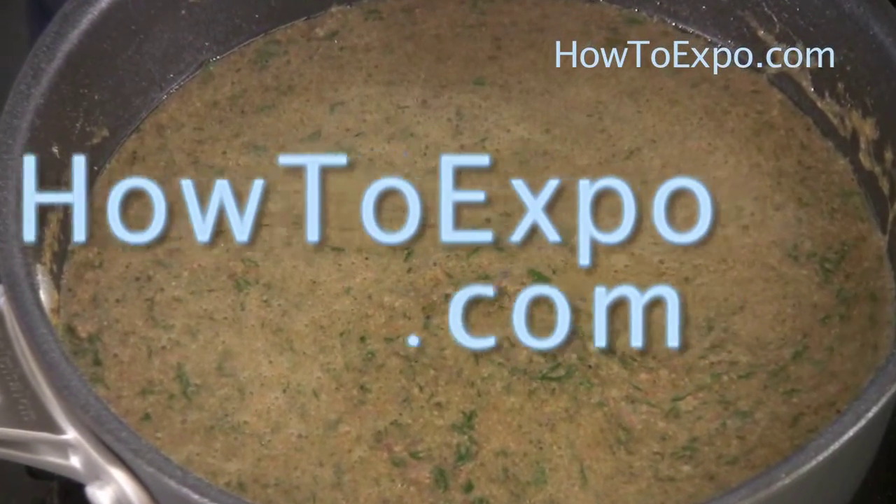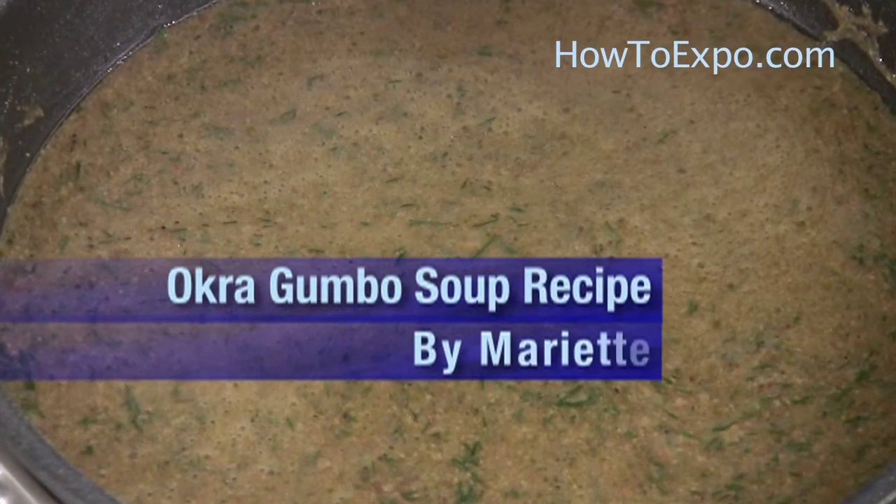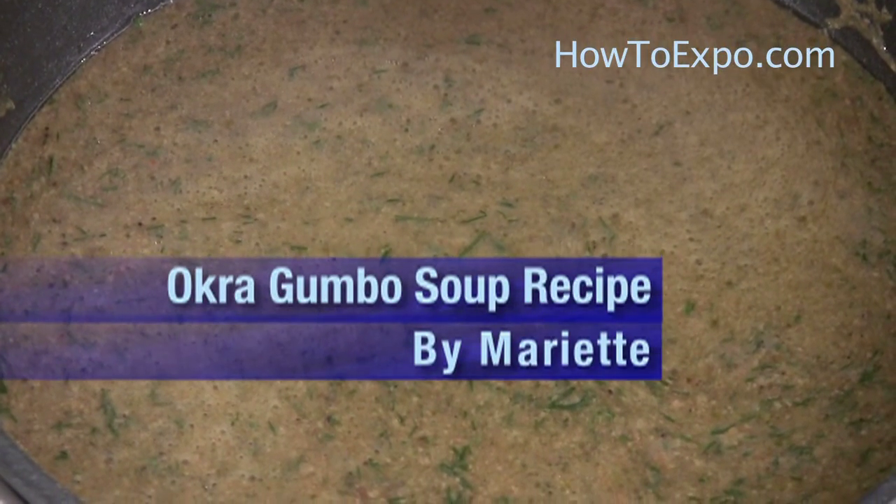Hi, this is Mariette from howtoexpo.com. Today I'm going to prepare okra soup. This okra soup is a favorite of Sudan in Africa.